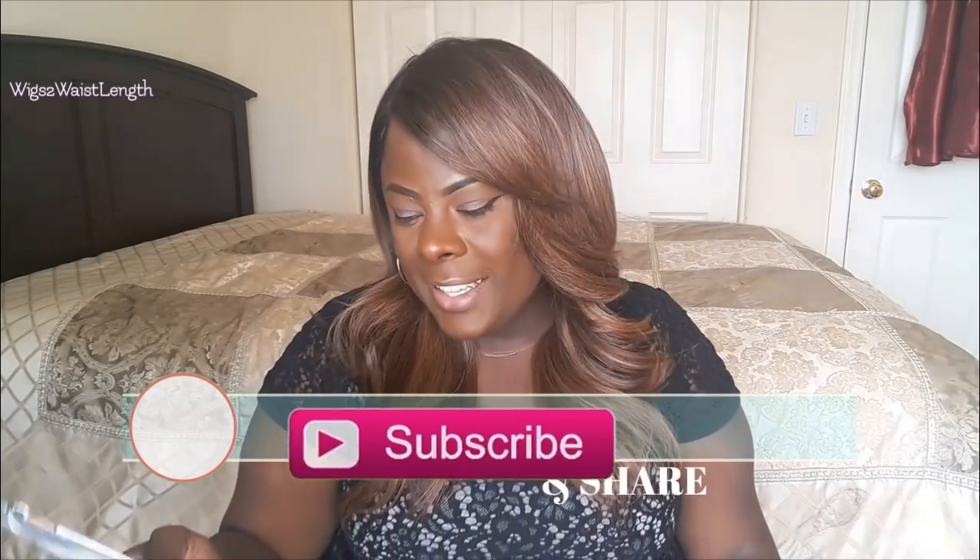Welcome back to the channel — Weeks to Wasteland here with another quick show and tell. Big shoutout to Sam's Beauty for sending over the unit. Today's unit is by Brown Sugar.